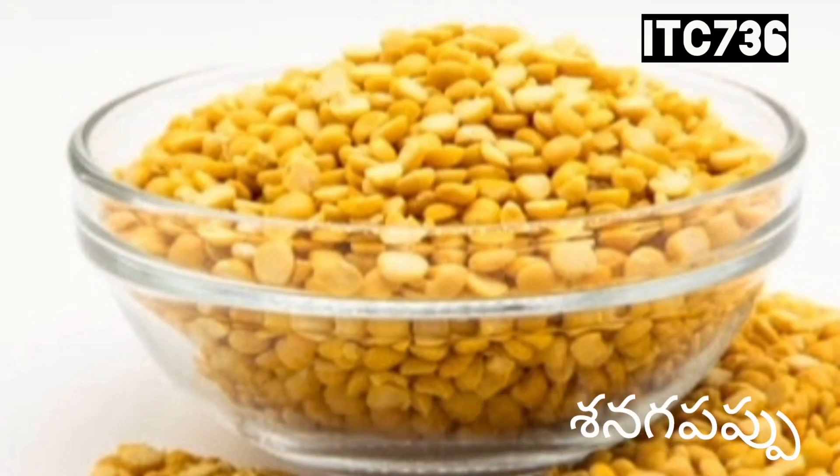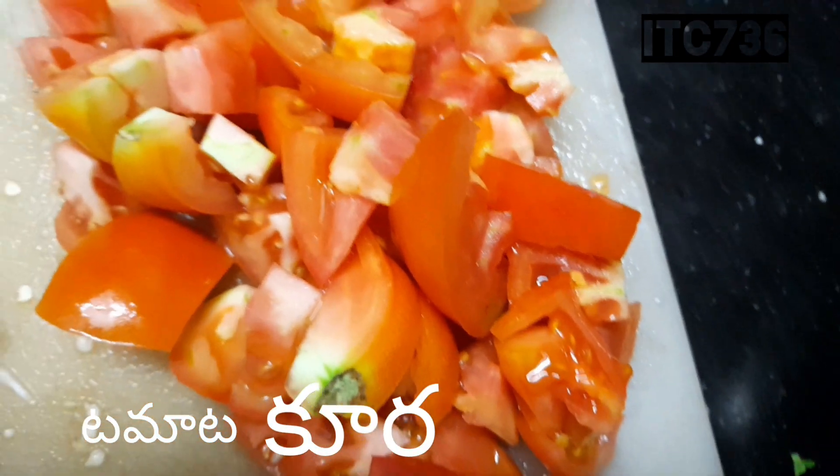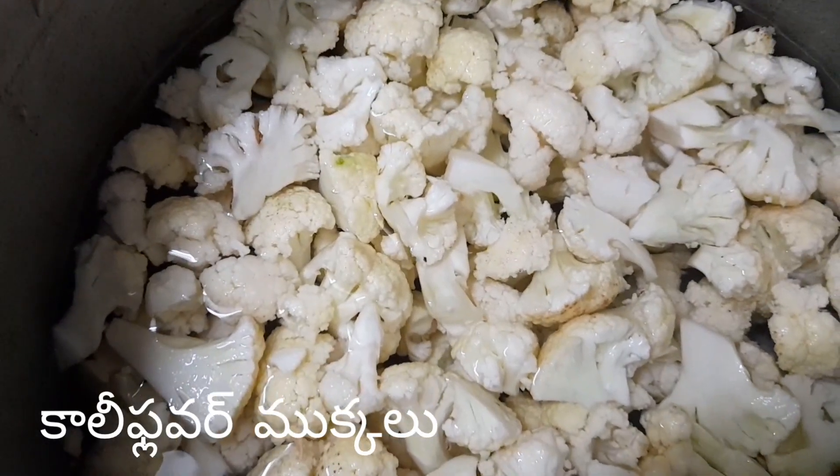We are ready for our cauliflower. We are ready to clean our cauliflower. The staff will prepare for the cauliflower. We are ready to cut our cauliflower.